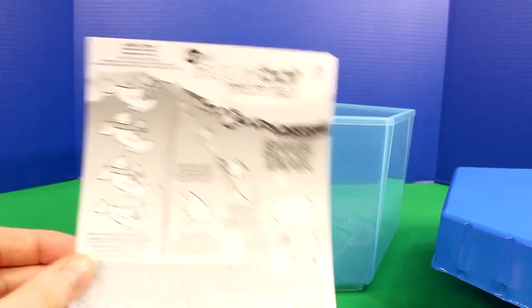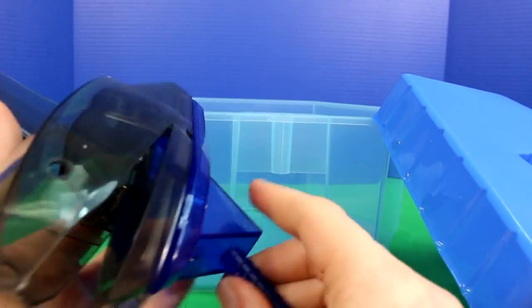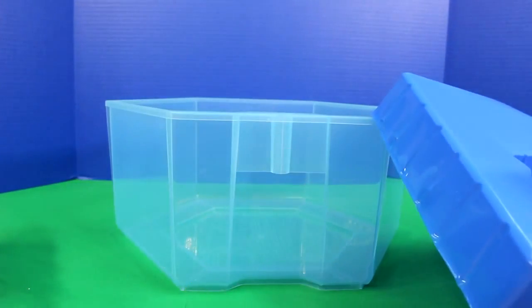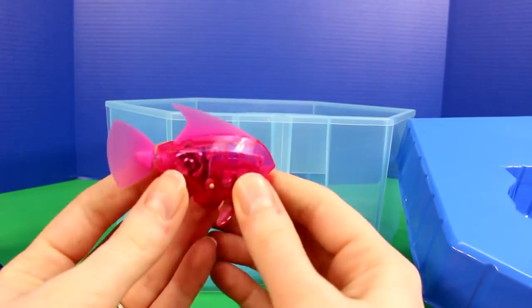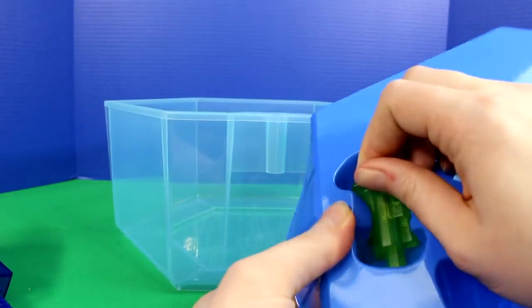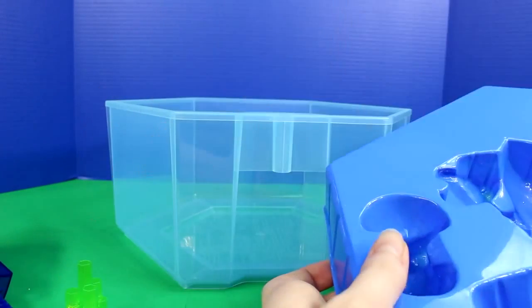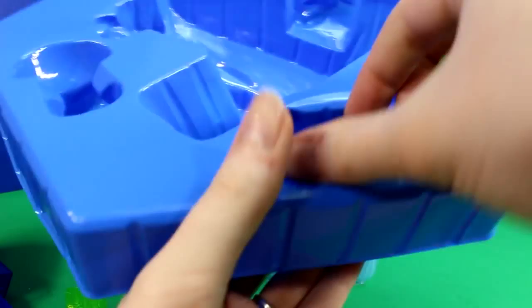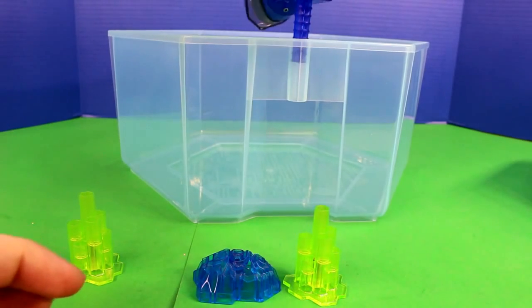It comes with instructions. Here's the Shark. And it comes with a different colored Clown Fish too — a pink one. It also comes with these little things to design a landscape inside the tank. And then the shark just fits right in here.